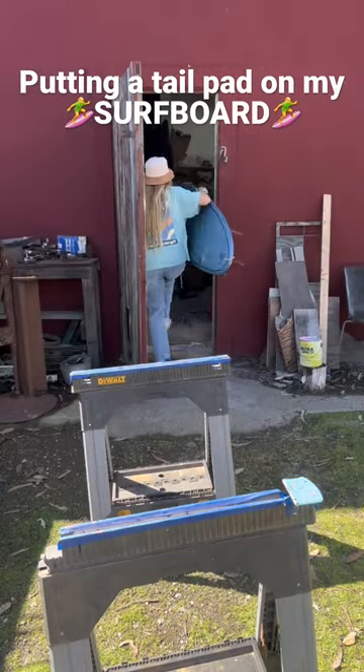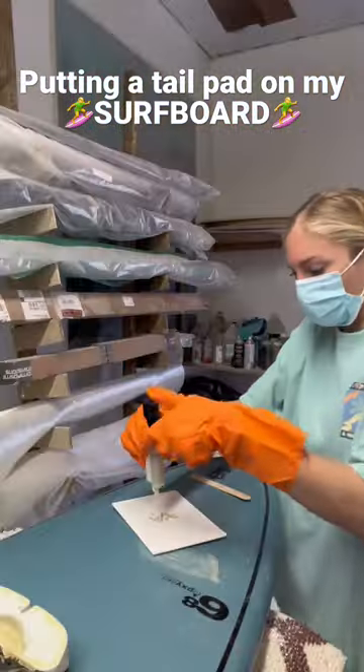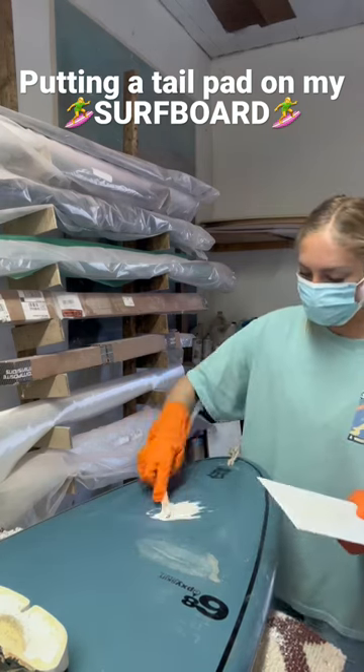I bought some Loctite Marine Epoxy for this project. This acts as an adhesive for the tail pad. You have to mix it together and then apply it to the part of the board where the tail pad will sit.